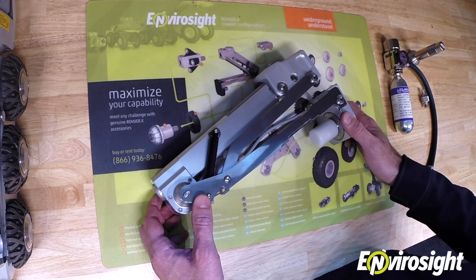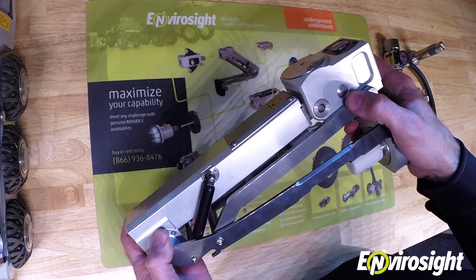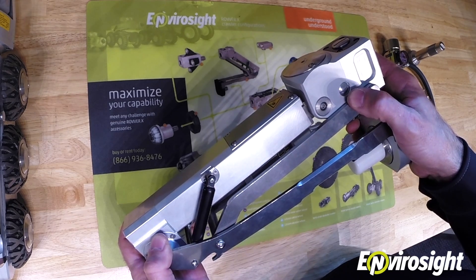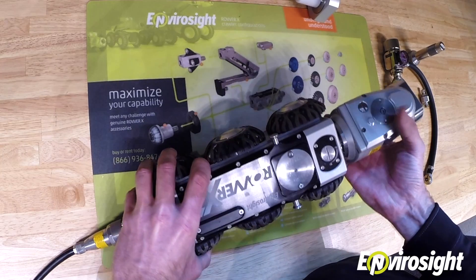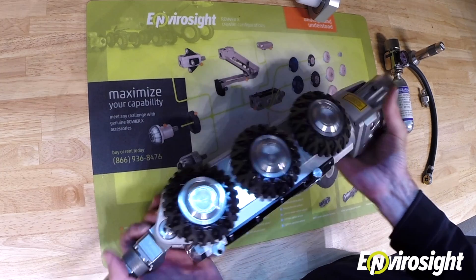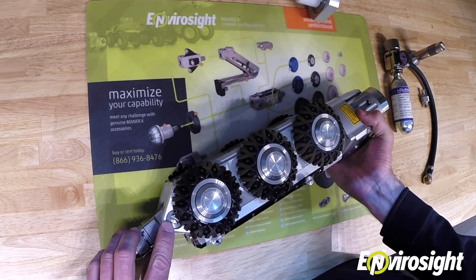The first thing you'll need to do is locate where the pressurization valve is on the ROVERX component you wish to pressurize. On the ROVERX camera lift, you'll see that the pressurization valve cover is on the top portion, on the side. For the ROVERX camera head, it's on the side of the camera. And for the ROVERX crawler body, it's behind the rear left wheel.